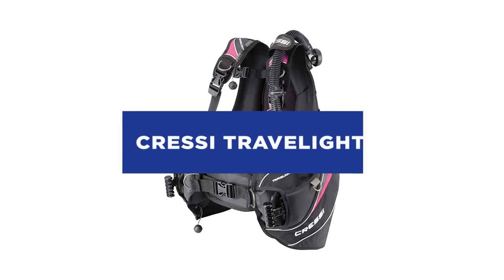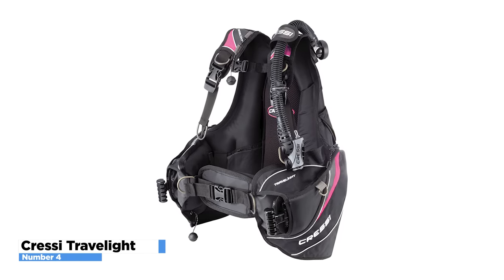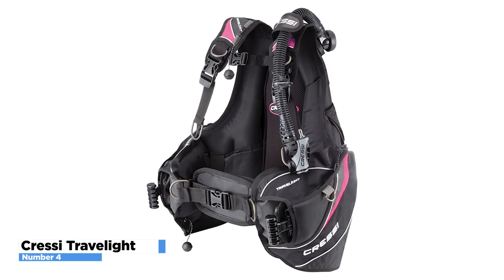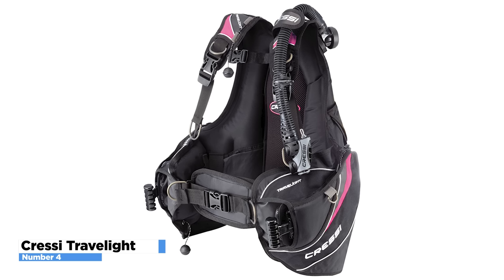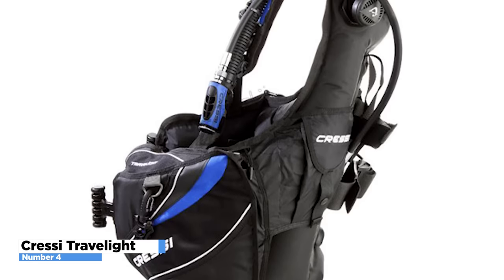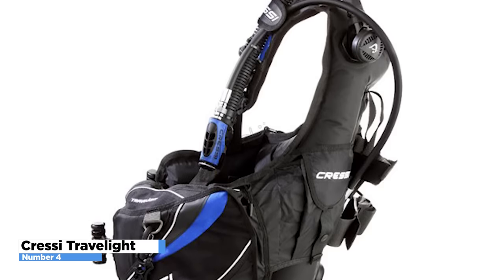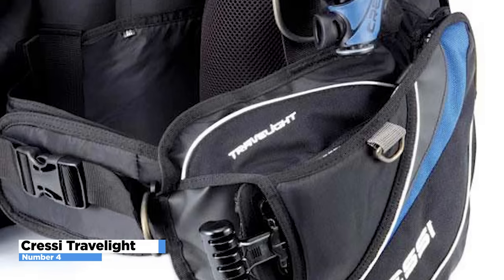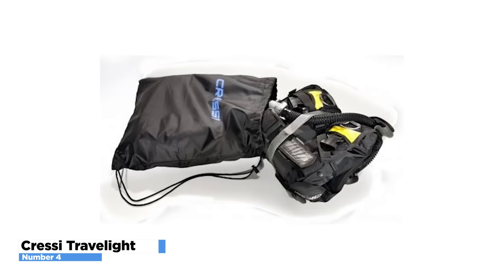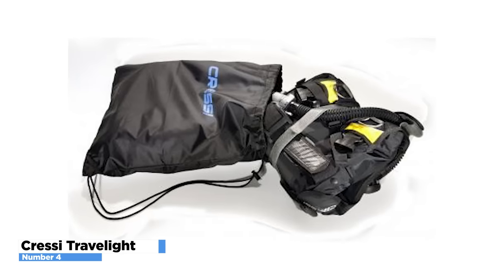The majority of traveling divers prefer a BCD that is thin, cozy, and packed with features. When you travel to a tropical location, diving equipment is what you need the most, which is why so many people opt for the Krussi Travel Lite. Just as its name implies, this is the perfect travel companion for divers. This BCD travels well because it has a dry weight of six pounds, and divers don't need to be concerned about airline restrictions when using it. This thing is so compact, you can simply fold it and tuck it into your backpack as soon as you're finished diving.